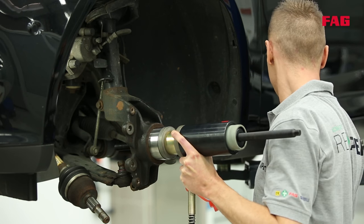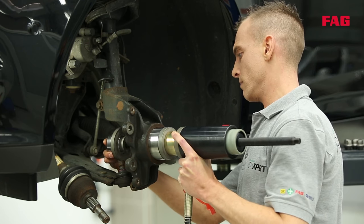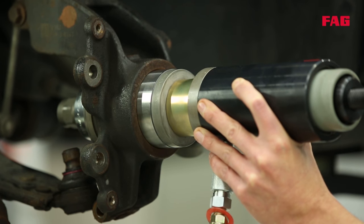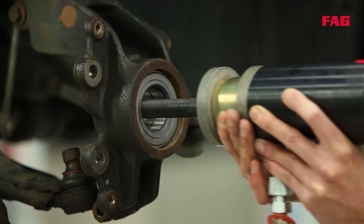It's important that the tool is placed carefully and not tilted, otherwise the wheel bearing seat could be damaged during assembly. When the wheel bearing is in position and the tool has been removed, the snap ring can be fitted — make sure the opening is pointing down.